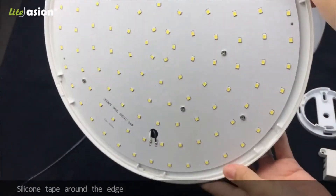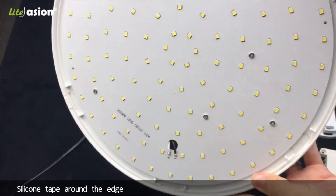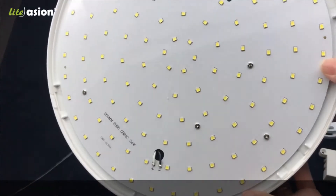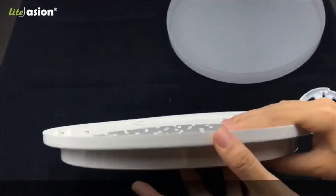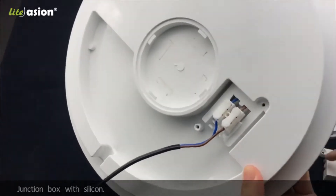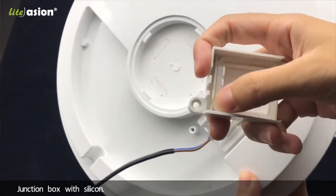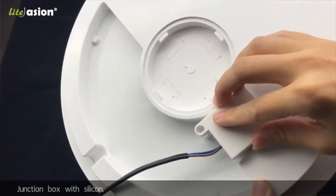You can see there is a silicon tape around the front to make the front IP65 waterproof, and also from the back side you can see this is a junction box with fully silicon tape to make the back side waterproof.